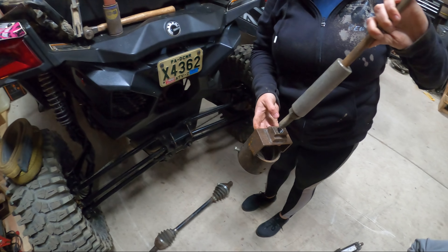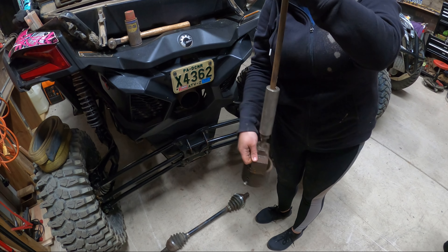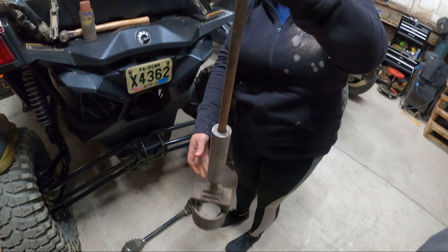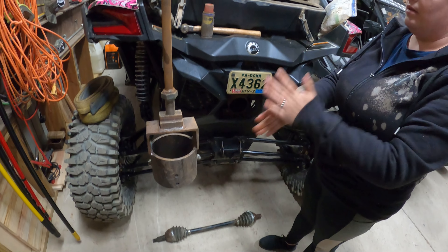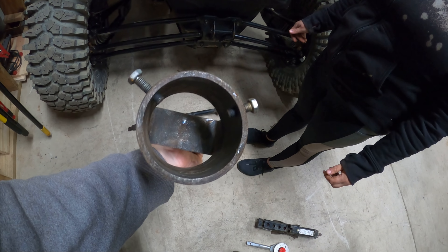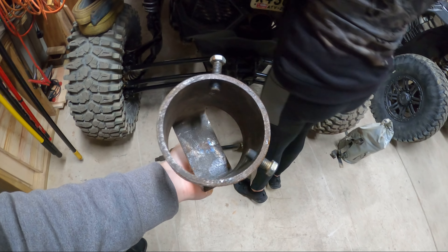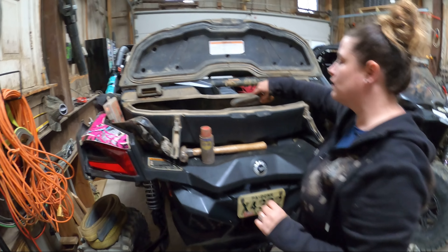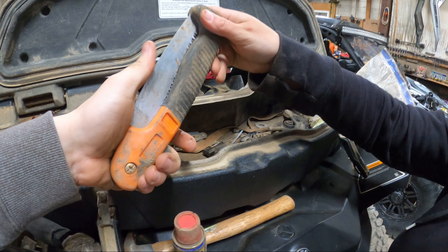I made this slide hammer tool with my dad because I got tired of breaking axles and having the cups get stuck. You put the axle CV in there, tighten the bolts down — one's missing since we can usually not fit it in — and then use it like a slide hammer to pull the CV out.